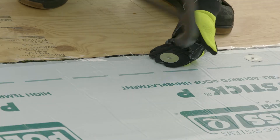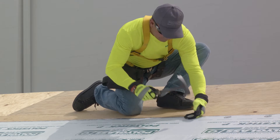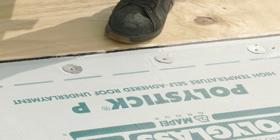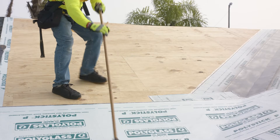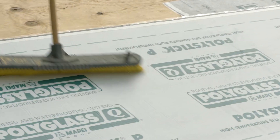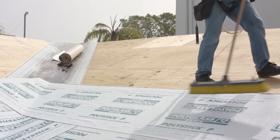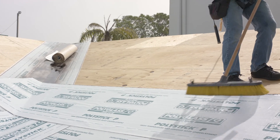On all roof pitches over 2 and 12, it is required to back nail the underlayment along the side lap at a minimum spacing of 12 inches on center. Thoroughly roll or use a broom to apply sufficient force to the positioned PolyStick P, distributing 35 pounds of pressure uniformly across the entire sheet to guarantee complete and even contact.